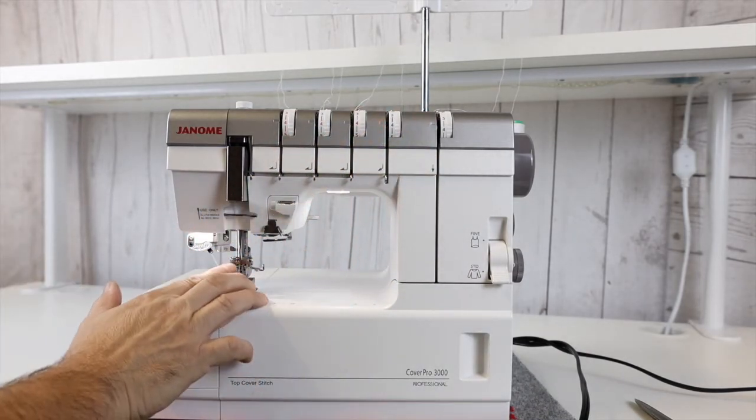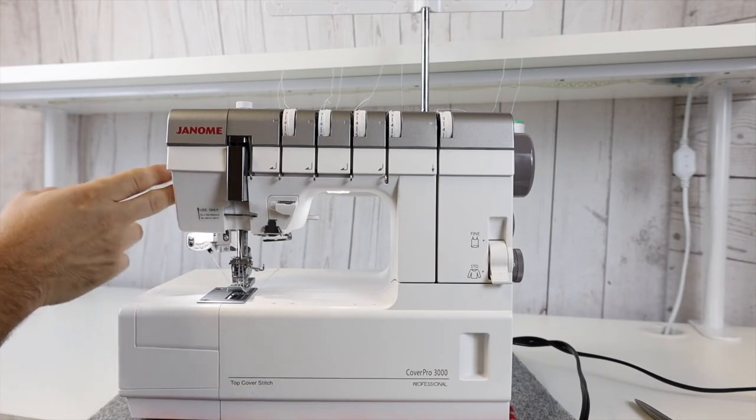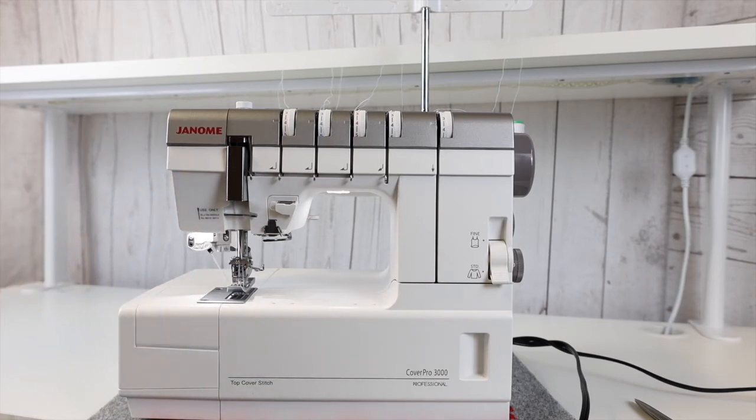It does have a needle threader built onto the machine right here, so I can thread those needles easily. So don't let threading deter you. Ken's Sewing Center can help you with all aspects of this machine — feel free to call us or check the website out for more information.